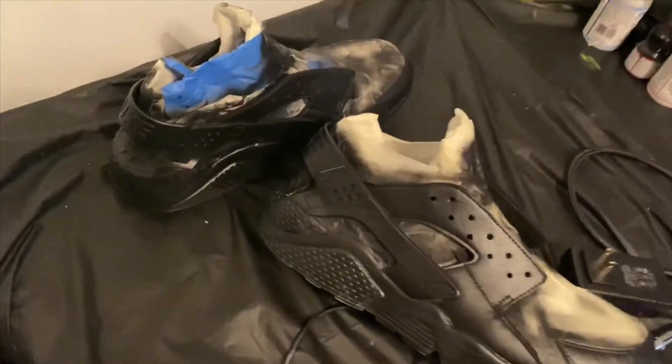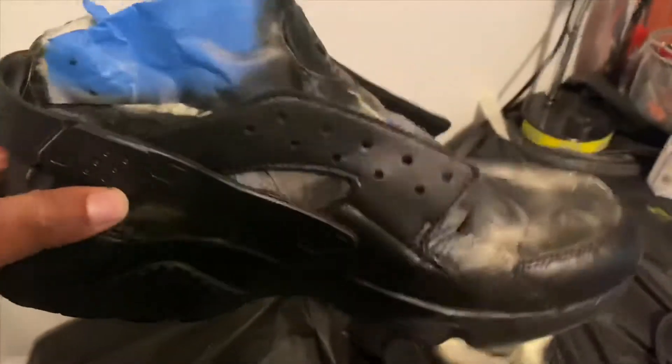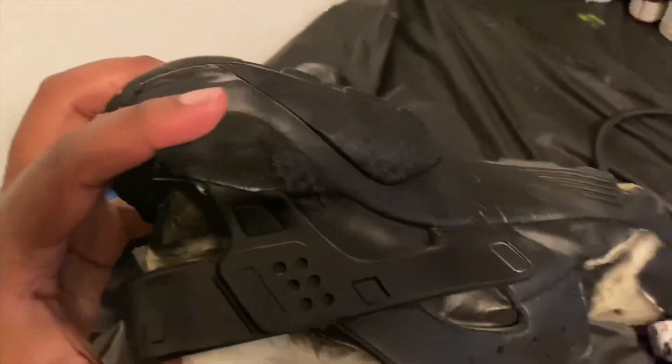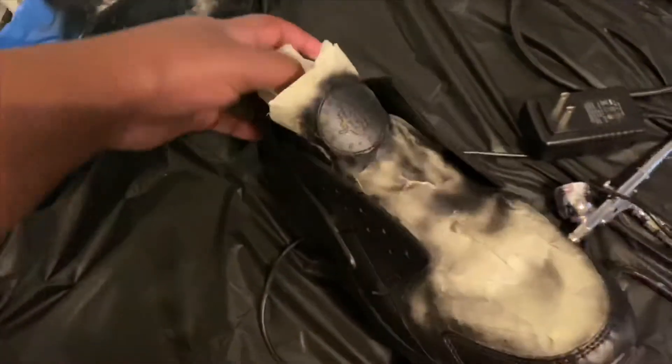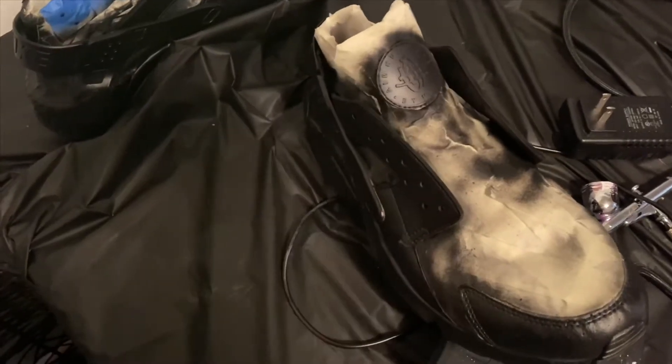All right, y'all. We got the shoes all sprayed in black. I'm going to go back later and do the bottom — I started on there but I'll just go back and do that. So we got them sprayed in black, got the clear coat on them. I did matte clear so it was like a factory finish. We're about to get this untaped and then tape up the part that's black.